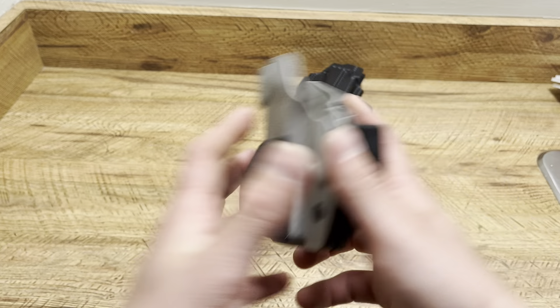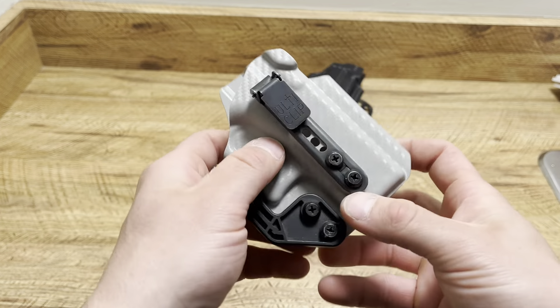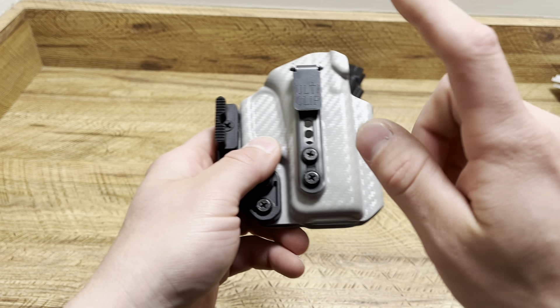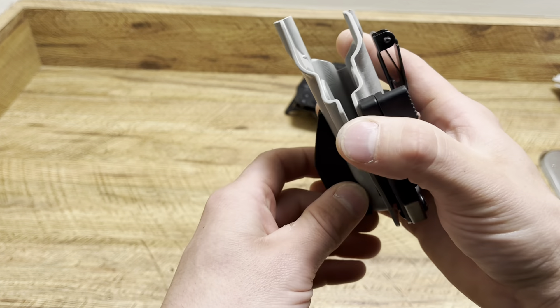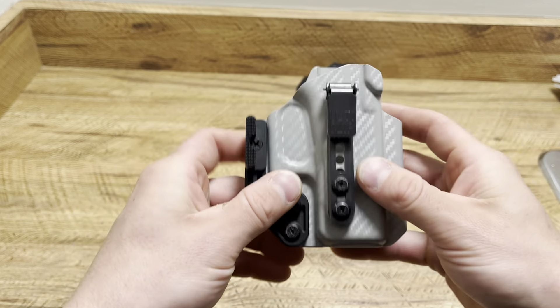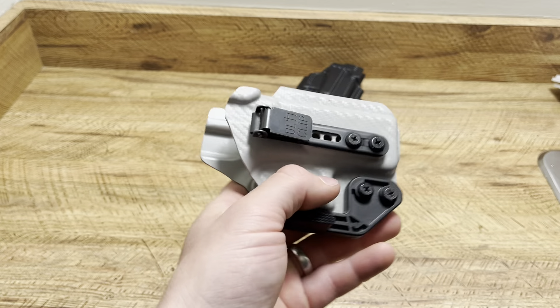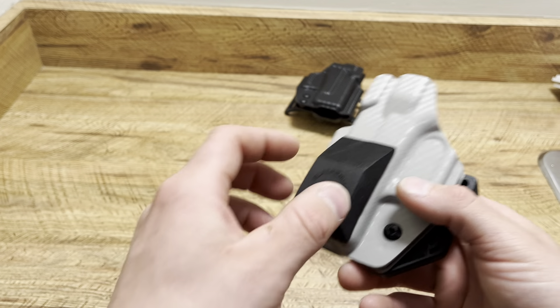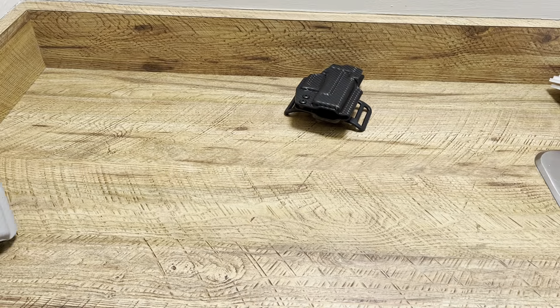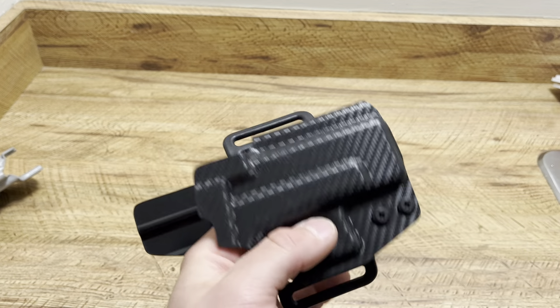This is the ultimate holster for everyday carry in gym shorts and sweatpants — it's a minimalist holster cut for an optic from Blacksmith Tactical. Beltless IWB, uses the Ulticlip, a claw, and a wedge. You have less printing, a good even smooth draw, and no bounce because of the two points of contact. This is my go-to holster with a Glock 26 in gym shorts and sweatpants — love this thing, it's a little beat up but I love it.